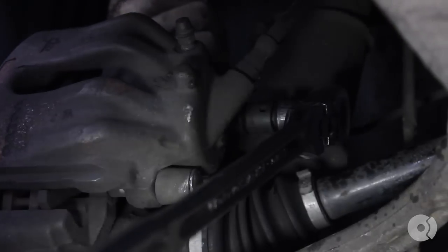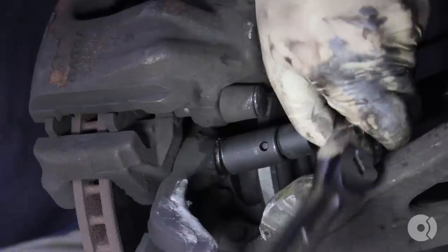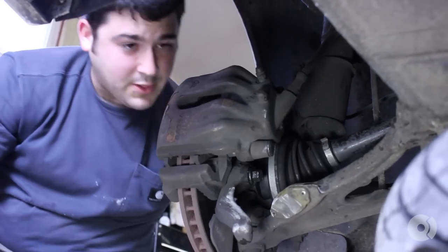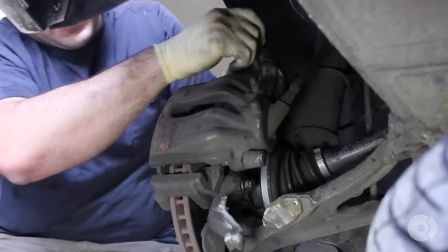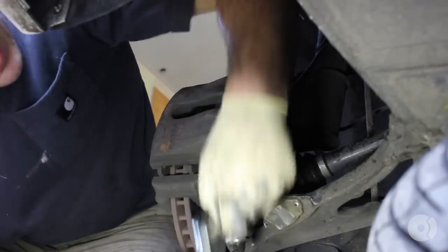Next, we use a 15-millimeter wrench to break free the carrier bolts. If you have a ratcheting wrench, it's real easy to remove these. I like to break these loose before I remove the slider pins.